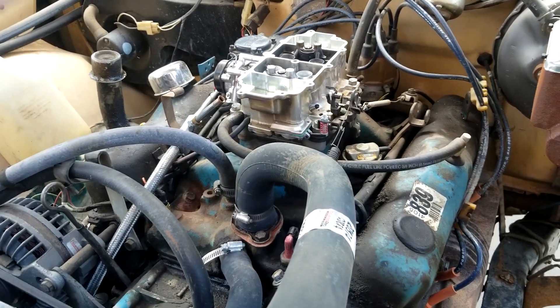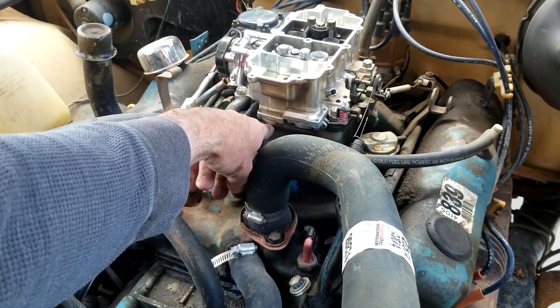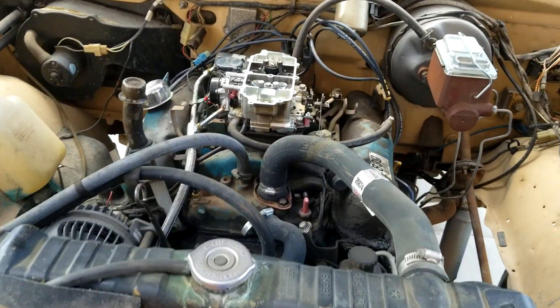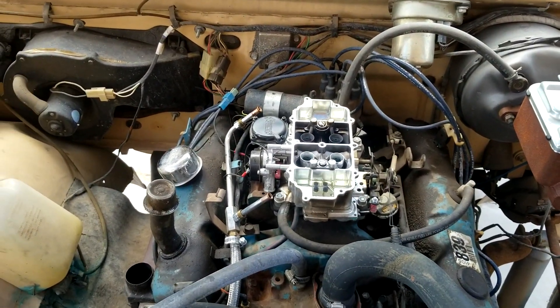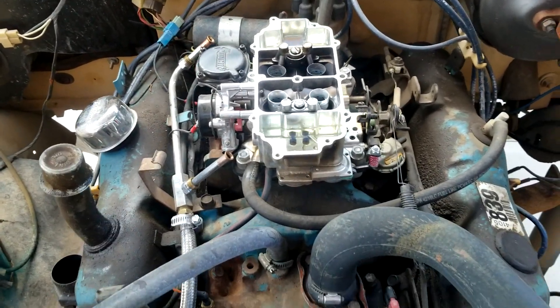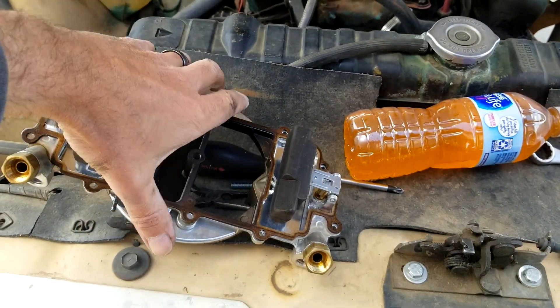It's 600 CFM, square bore, vacuum secondary, power valves right here. The only bad thing is to swap that out, you've got to pull the carb off. This one doesn't have the annular discharge boosters, but what's cool is on a normal Holley when you pull the fuel bowls they dump fuel everywhere. On this, you just pull eight screws out of the top — center-hung floats.